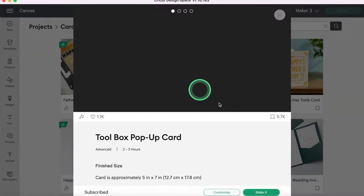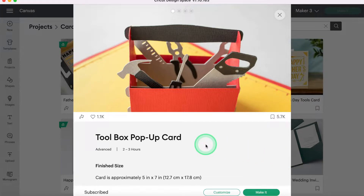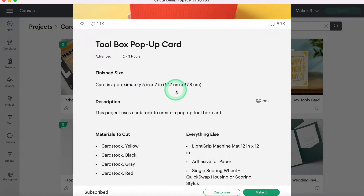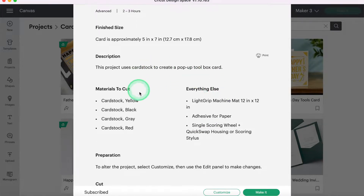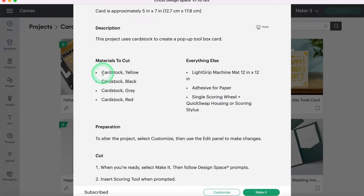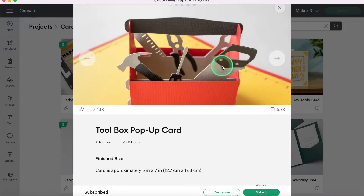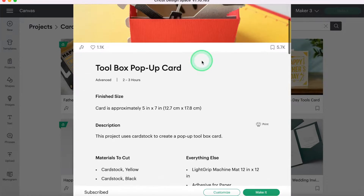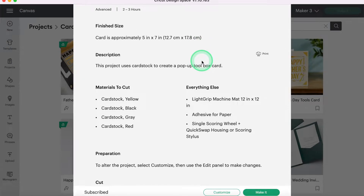I'm going to go ahead and select that. The great thing about the ready-to-make projects in Design Space is that it walks you through everything. The card is approximately 5 by 7 inches, it uses cardstock, and then it walks you through what you're going to need. You'll need a yellow cardstock, a black cardstock, a gray cardstock, and a red cardstock — obviously that's if you want it to look like what they have, which I'll be following as closely as I can with the cardstocks I have on hand. So you can use whatever you already have; you shouldn't have to go out and grab anything.